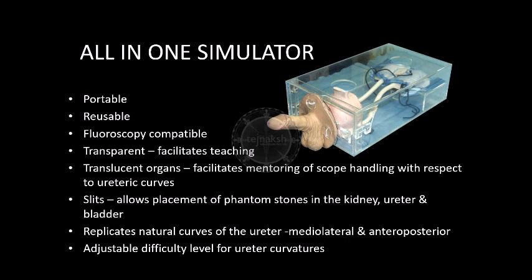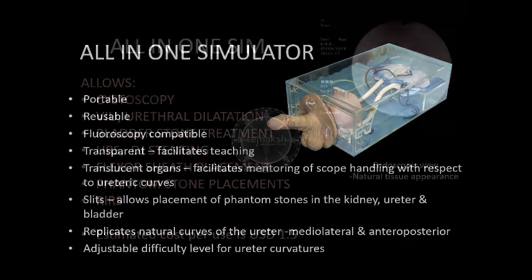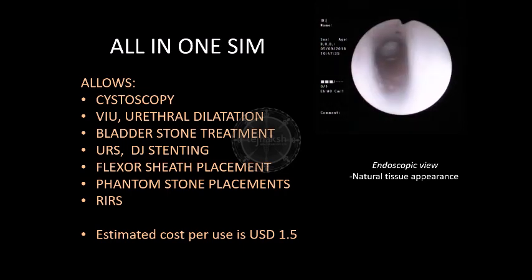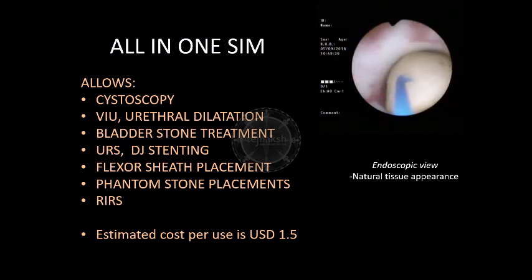The simulator has replicated all the natural curves of the ureter, both mediolateral and anteroposterior. The difficulty level of the curves is adjustable and can be fixed by the mentor. The all-in-one simulator allows multiple procedures like cystoscopic internal urethrotomy, urethral dilatation, bladder stone treatment, ureteroscopy, double-J stenting, flexor sheath placement, phantom stone positioning, and flexible ureteroscopy. The initial cost and the estimated cost per use are quite low.